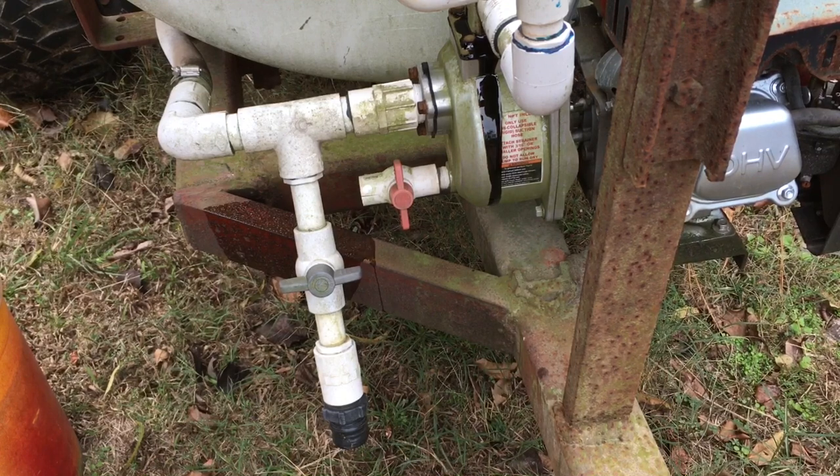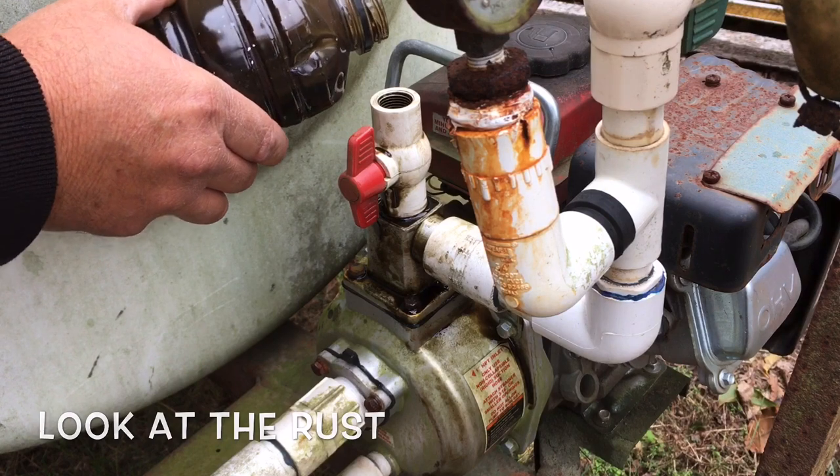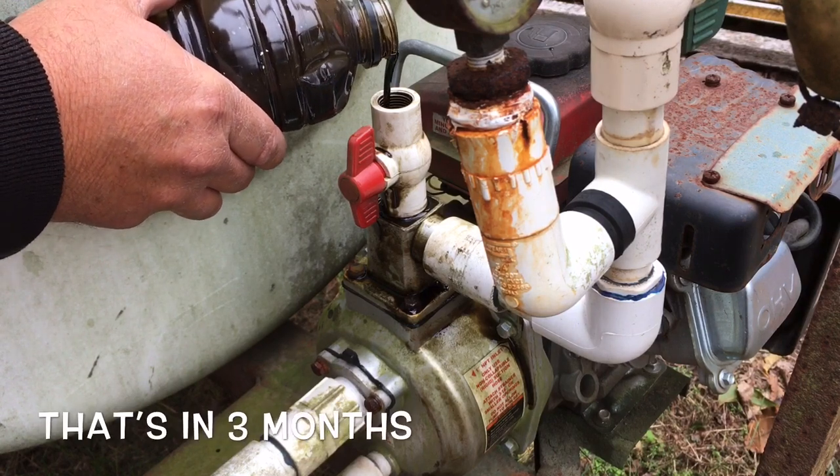Since we've been putting oil in it and starting them up and letting them run for a minute or two, we've had very good luck with it. Just pour about a half a quart of oil.